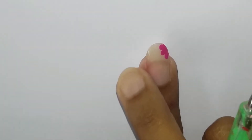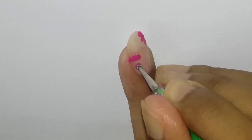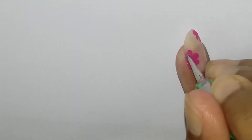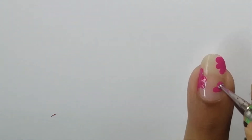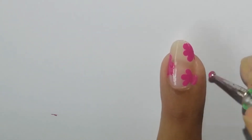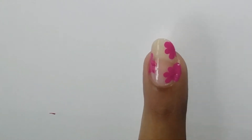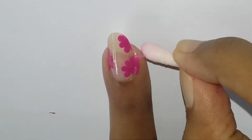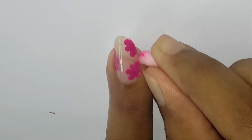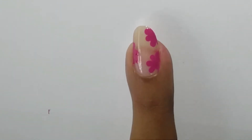I'm gonna create two more flowers in a similar manner. During the process of creating the flowers, if you've got some extra polish onto your skin do not worry. All you need is a q-tip dipped in nail polish remover, then you can use this q-tip to gently wipe the extra polish that has got onto your skin. That's how your flowers are gonna look.